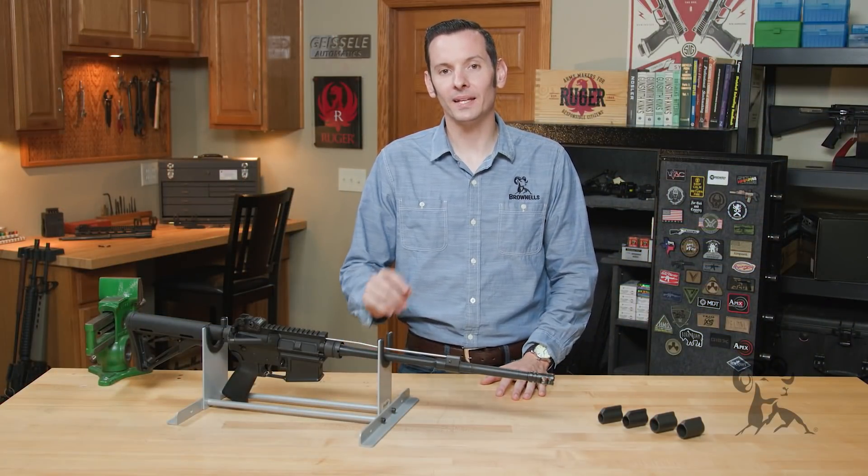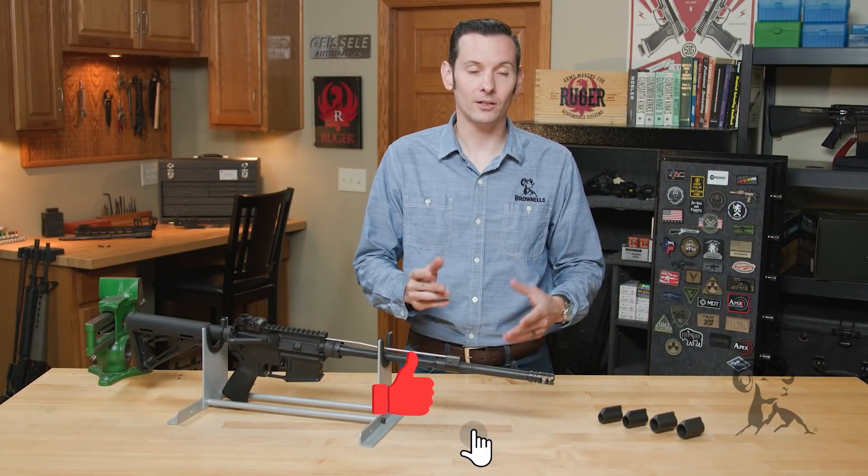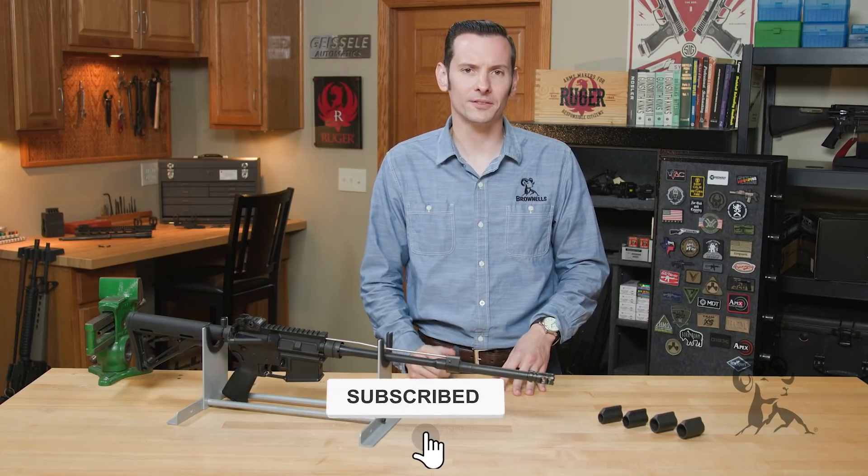Hi, Caleb with Brownells here. In today's quick tip, we're going to be talking about AR-15 and AR-308 gas block diameters.